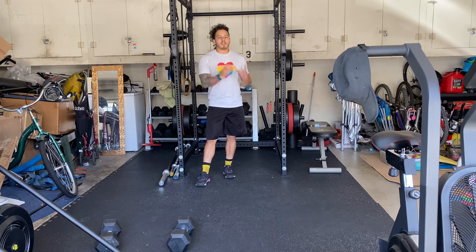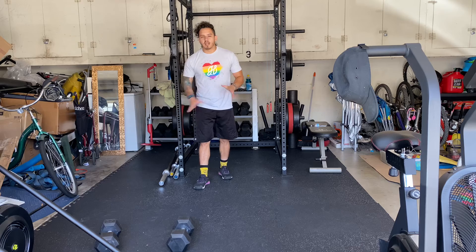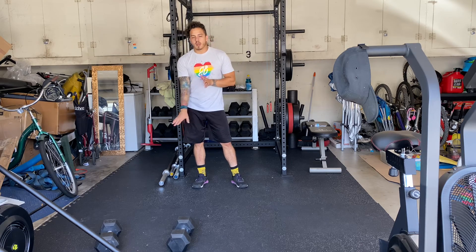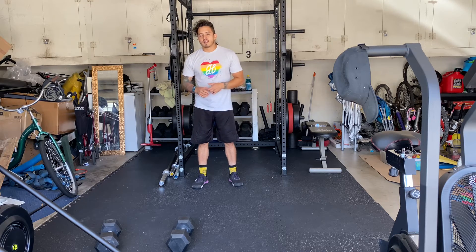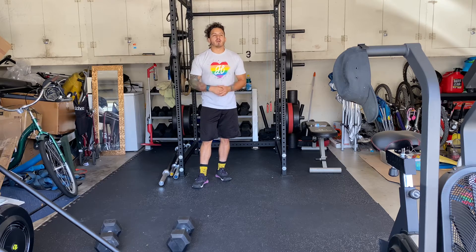Let's say you got ten push-ups in that minute — just using that for numbers sake. Take 40% of that, so four push-ups. You're gonna do four push-ups plus ten upside-down push-ups every 90 seconds for ten rounds.